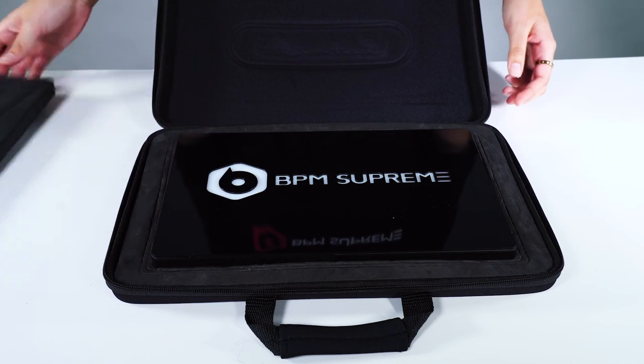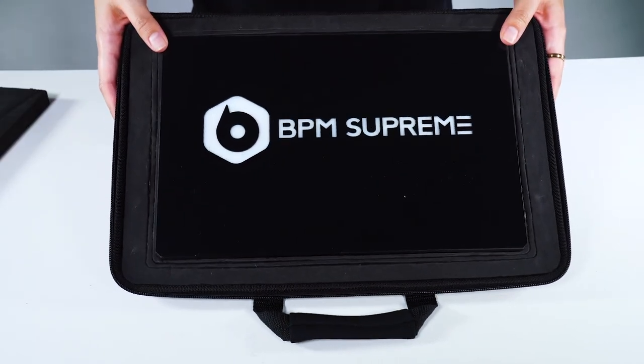One of the really cool features about this product is when you buy one, it comes with its own travel case, its own custom remote, a microfiber cleaning cloth, and a power supply.